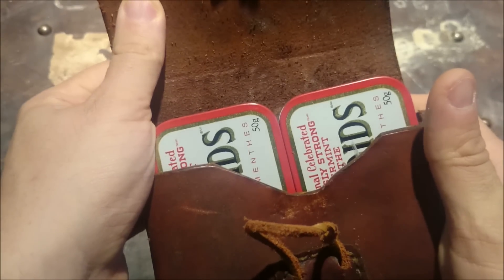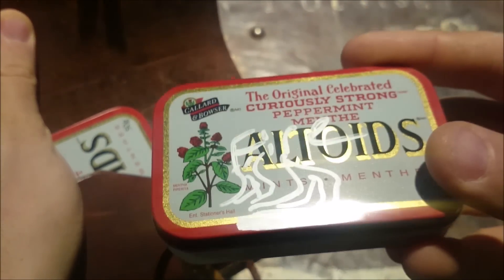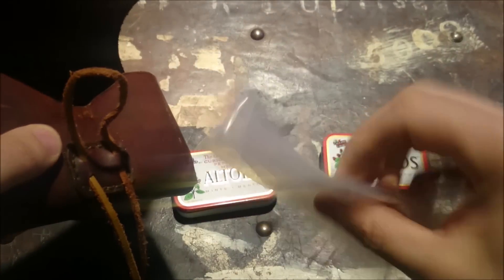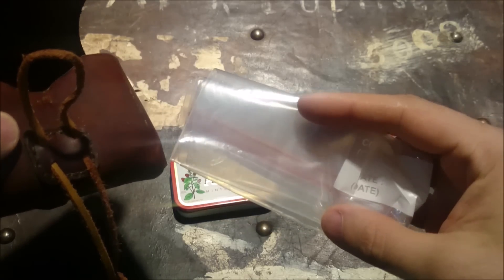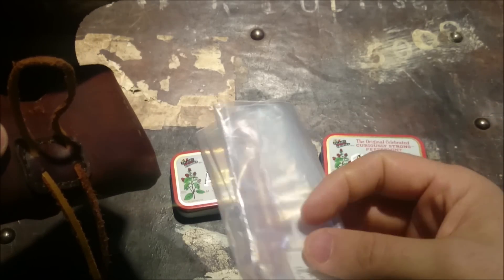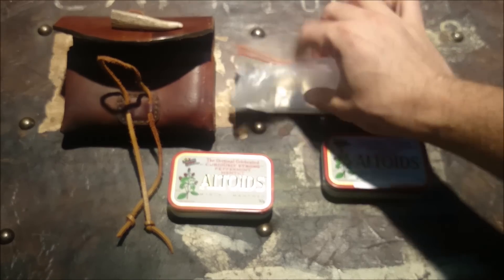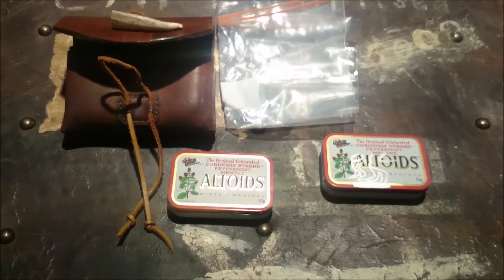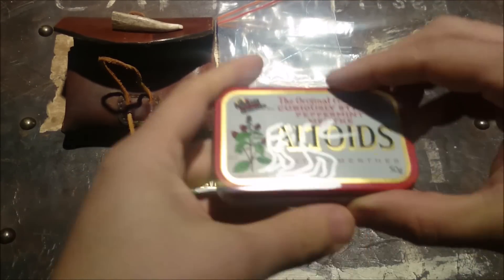As you can see, the pouch was made to hold two Altoids tins. I have one of them marked 'fire' and one with some tools in it. Then I have a heavy-duty freezer Ziploc style bag — consider that a container of sorts. If I really needed to carry some water I could, not really a cover element, but at least a container.